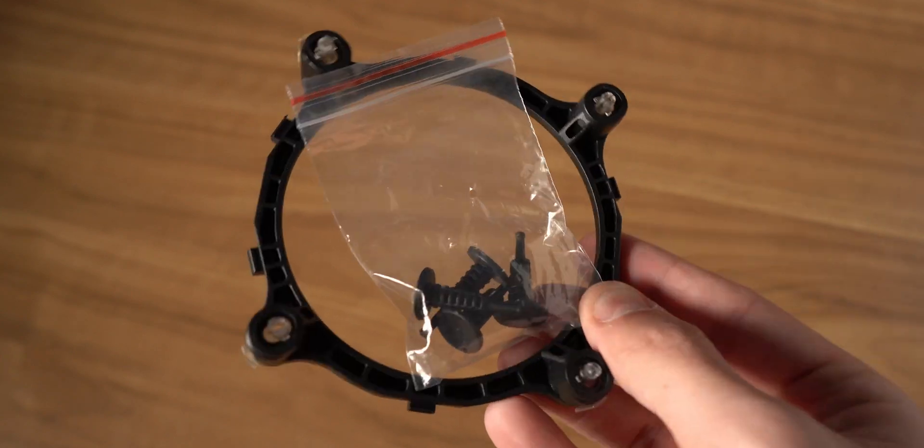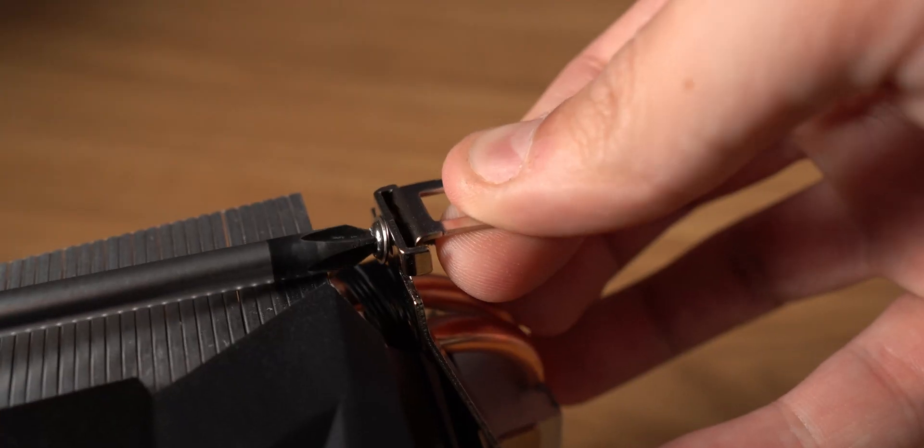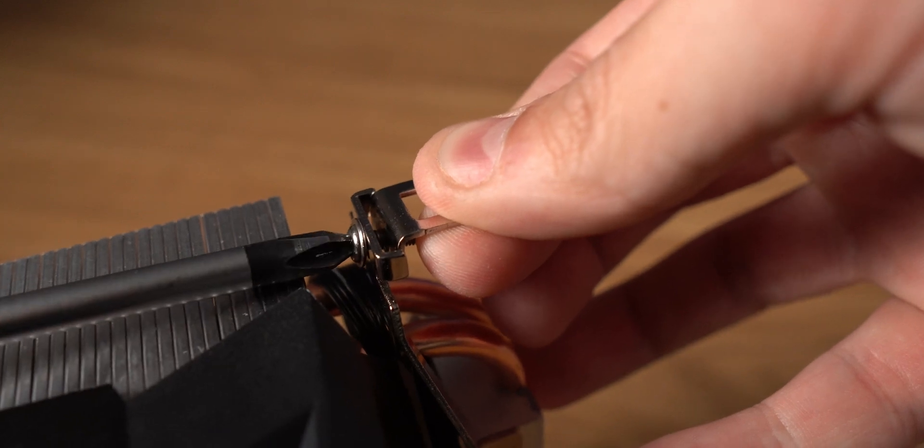Speaking of assembly, this is going to be one of the easiest installation processes for a cooler. I only have an AMD based system so I'll run you through how to do it on AMD — specifically the AM4 platform. If you have an Intel system, I'll leave a link to the installation guide in the description box below. Arctic's installation guide is wonderful and will help you get started.